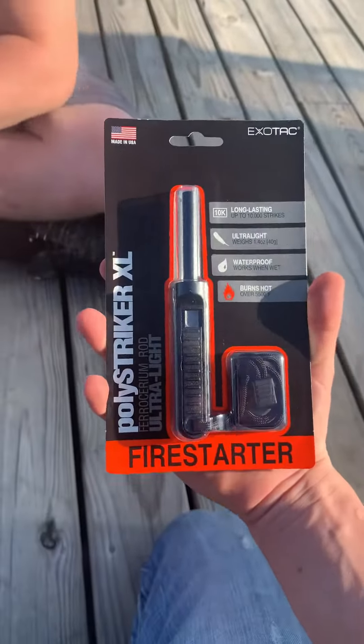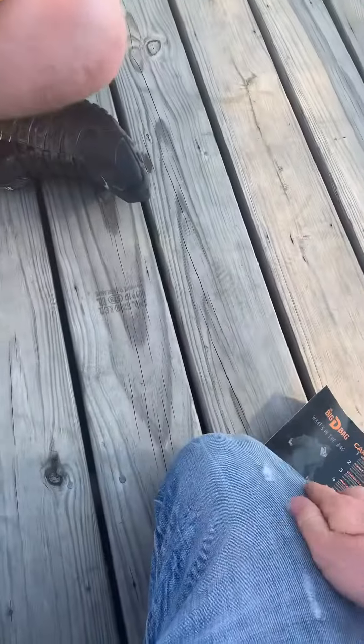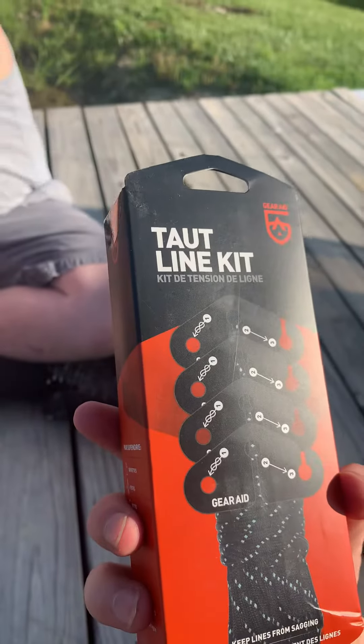Right here we got a ferris seam rod — or a fire starter, ferris steel, put and steel, whatever you want to really call it. Here we go, what is this? A taut line kit!